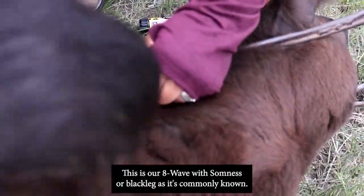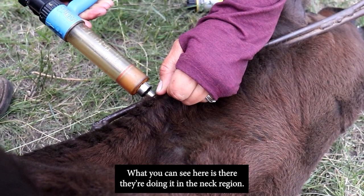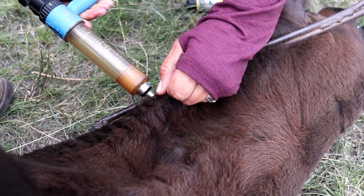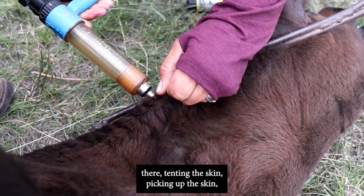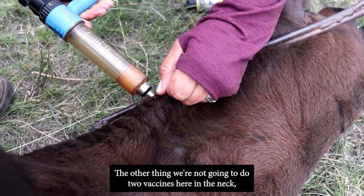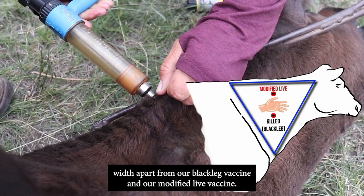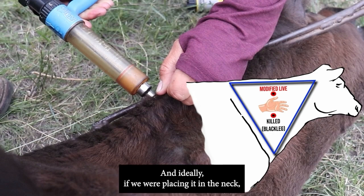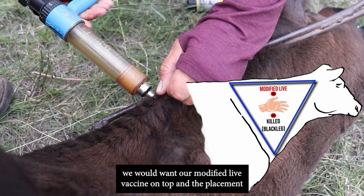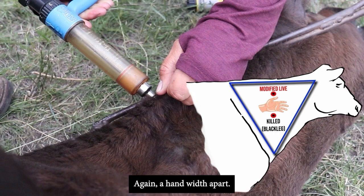Now we're ready to vaccinate with the 8-way with Somnus, or blackleg as it's commonly known. You can see they're doing it in the neck region — tenting the skin in the triangular region, picking up the skin, inserting the needle subcutaneously, and injecting. If doing two vaccines in the neck, keep at least a hand's width apart, with the modified live vaccine on top and the killed blackleg vaccine on the bottom.